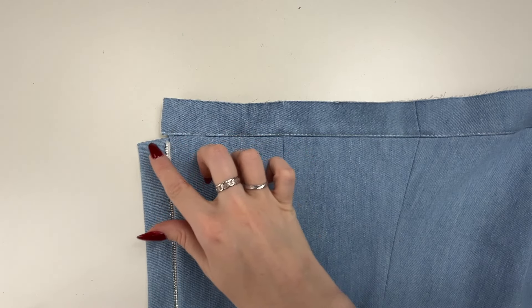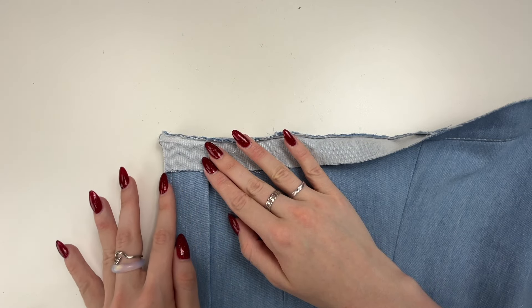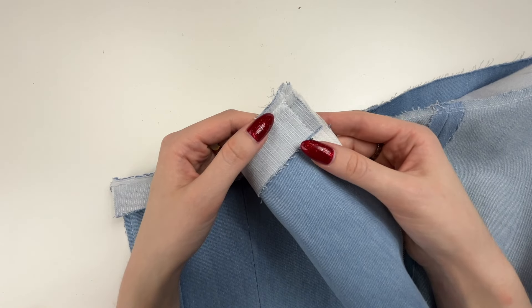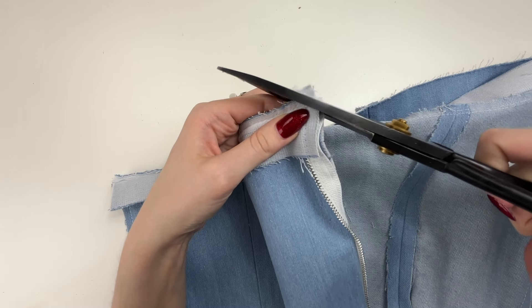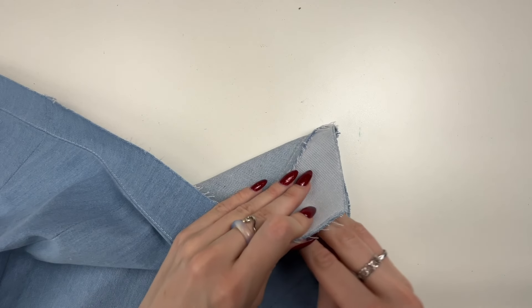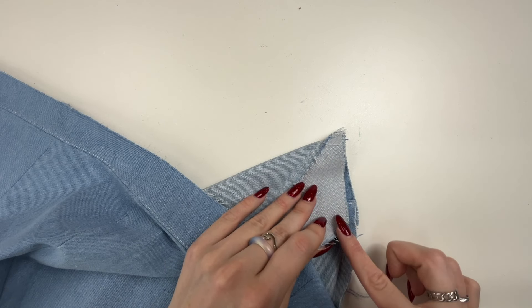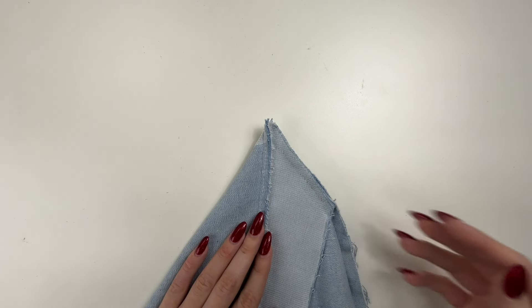Stitch the corner of the central back piece with a facing. Cut out corners and flip right side out, then press. Stitch the corner of the central front piece including the edge of the left front piece. Cut out corners, turn inside out and press.